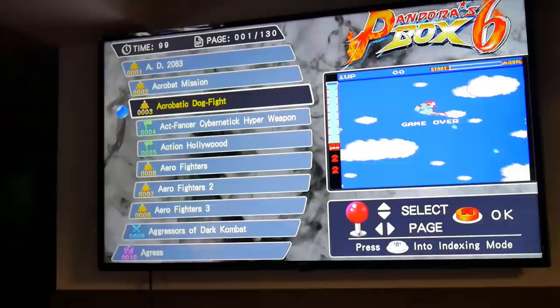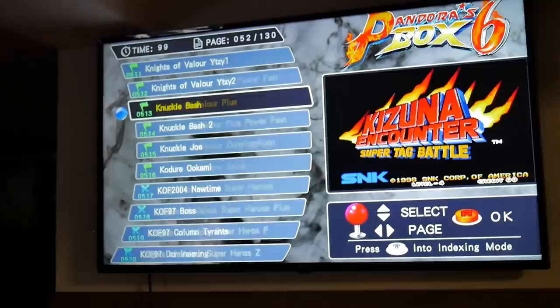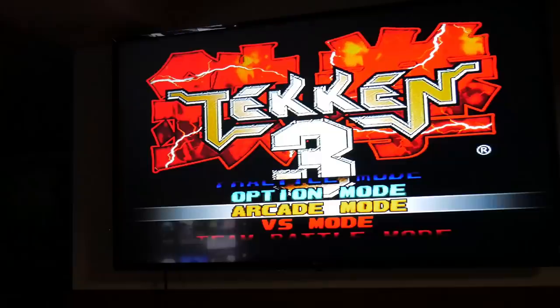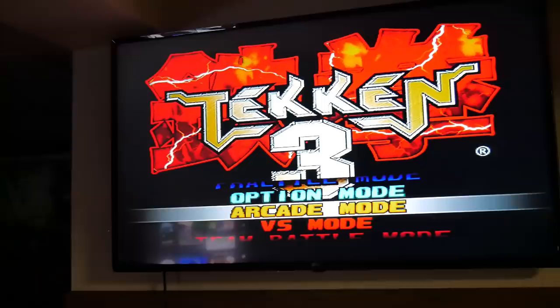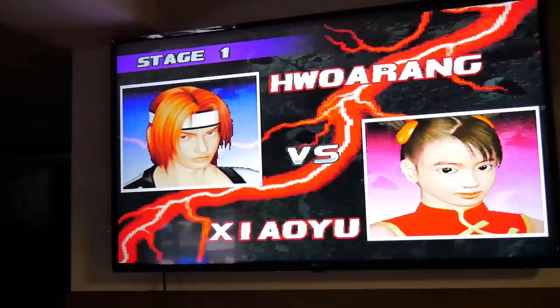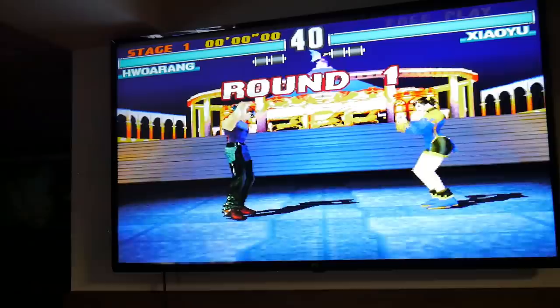Let me just go through the pages really quick. As you guys can see at the top, there are 130 pages with 10 games on each page — that's lots and lots of games. Let's go ahead and play a little bit of Tekken 3 here just so you guys can see how it looks. Round 1 — Fight!